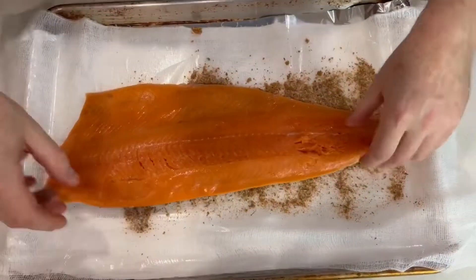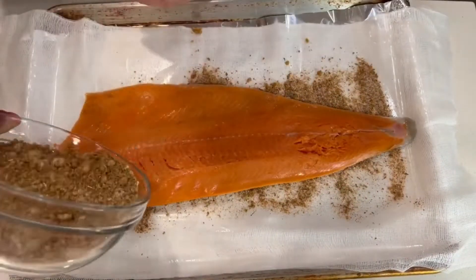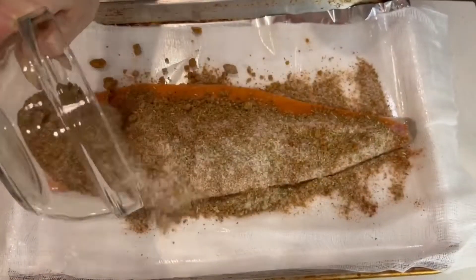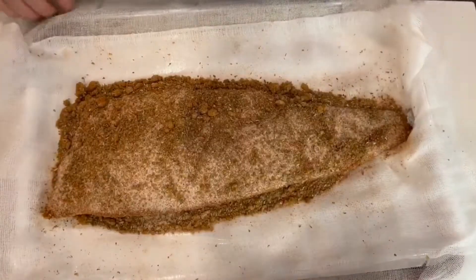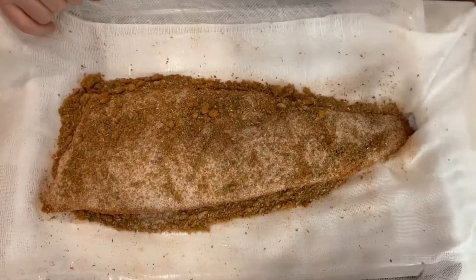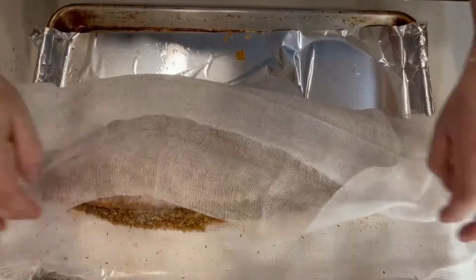Curing just means that it draws out all the liquids and it starts to dry the salmon, and that's where the cooking starts. It denatures the salmon basically — it's a cold, quote-unquote, cooking.